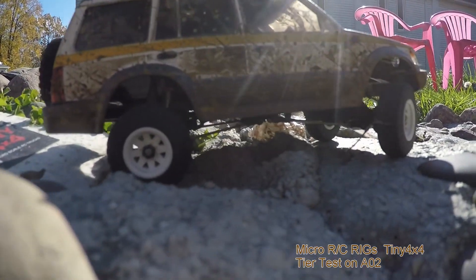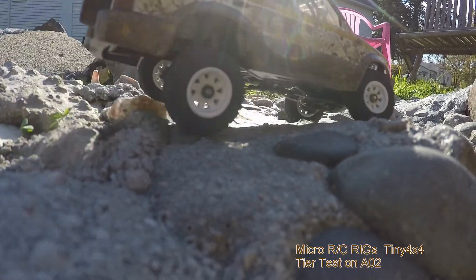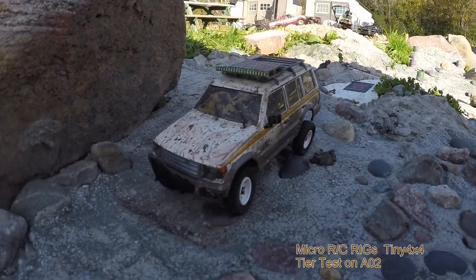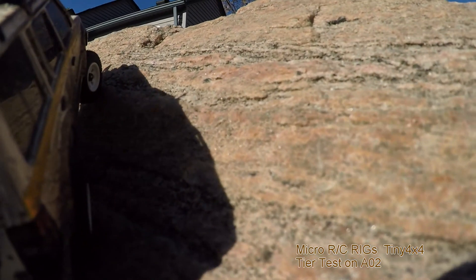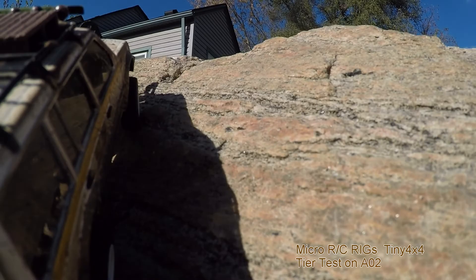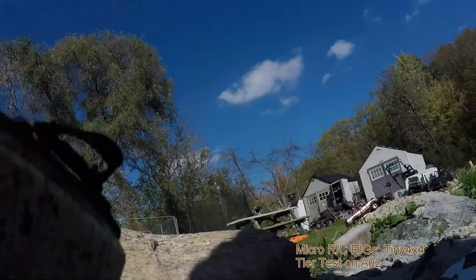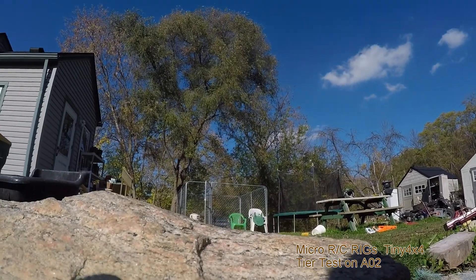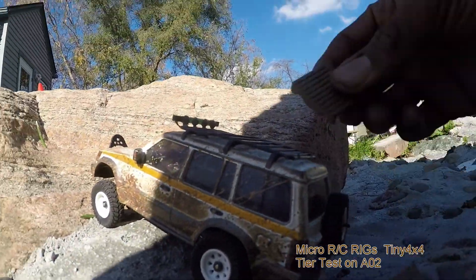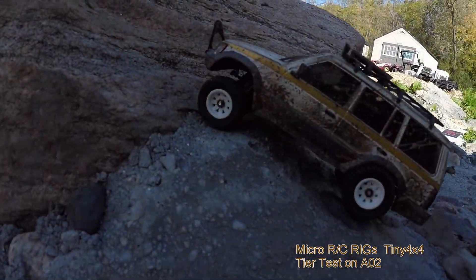We haven't driven the PJ in a while. Already I like these tires — let's get a crawl over this rock right here. Yeah, you can feel the stickiness. And without those tall rims I was running, my tires aren't sticking into the body.